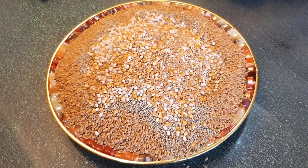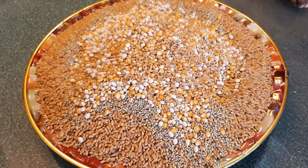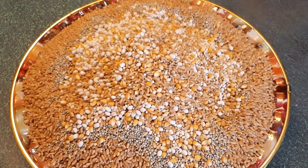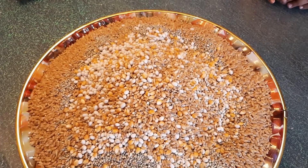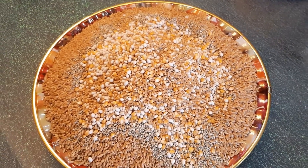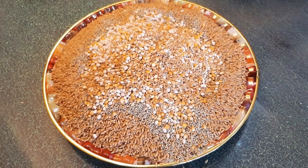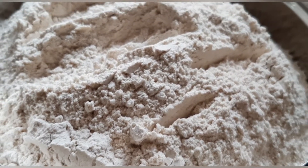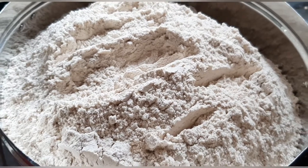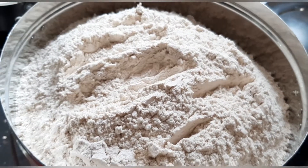We add 100 grams. There are a lot of ingredients that are going to be added. Now we're going to have a mixture of this machine. It's quite soft and very nice.